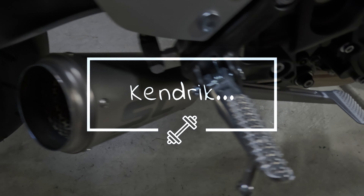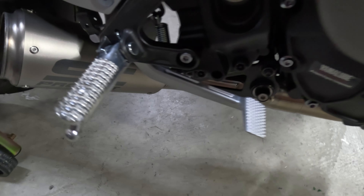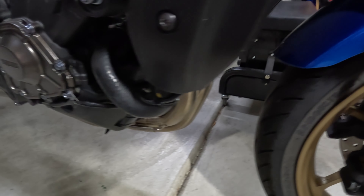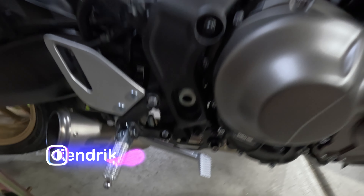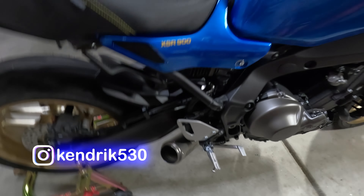In this video I'm going to be removing the ECU from my 2023 Yamaha XSR 900. I installed an SU Project CRT exhaust on the XSR 900 and I will do a video on that later. As far as right now, we will focus on the ECU.